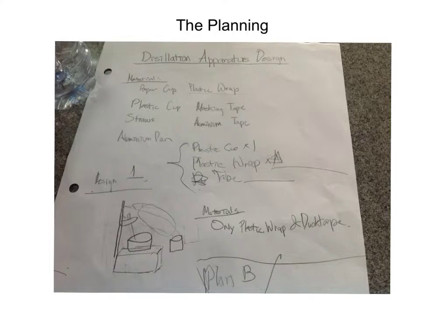This was our planning. Distillation apparatus design. Materials: paper cup, plastic cup, straws, and aluminum pan.